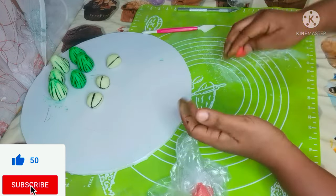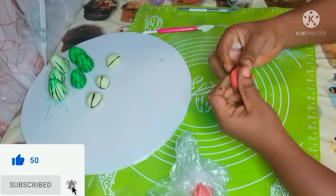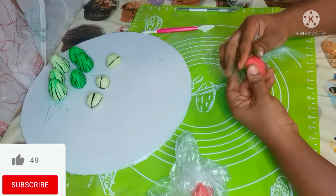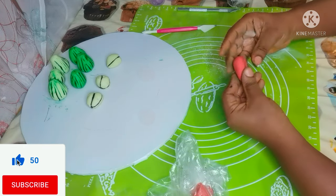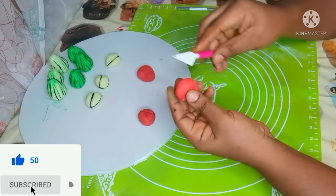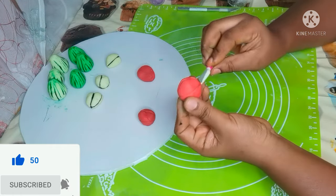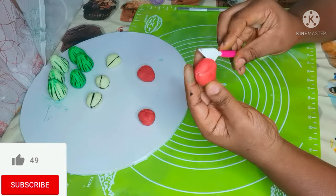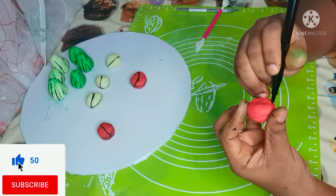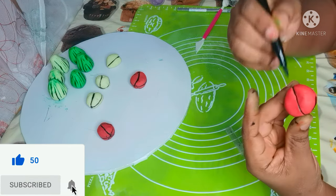Now this is another type of kola nut — this one is called bitter kola. This is the one used in Igbo land. This one has a lot of segments and in our culture we have the outside kola nut and the bitter kola nut. The bitter kola usually has more segments than the outside kola nut — you can break this type into many parts.